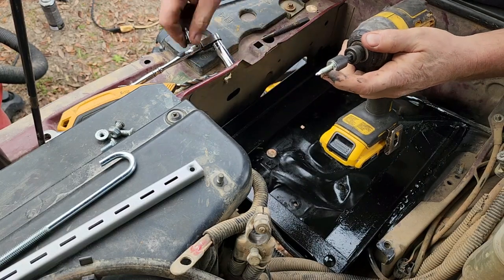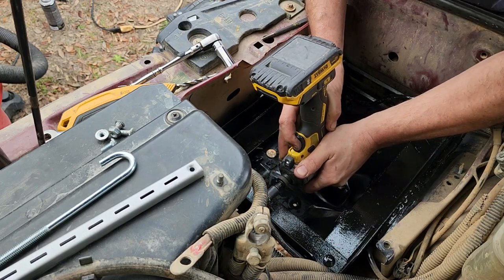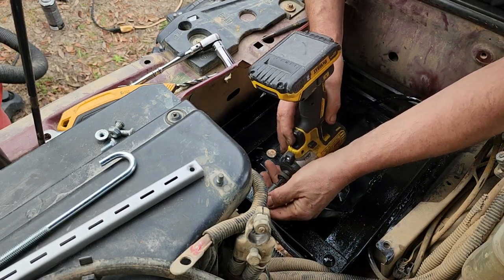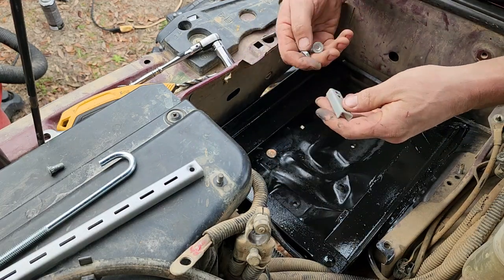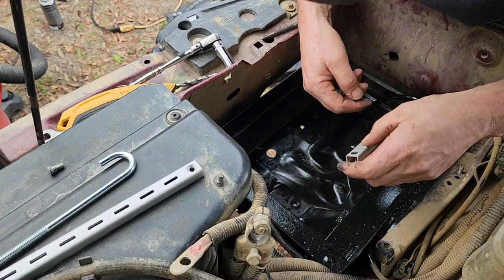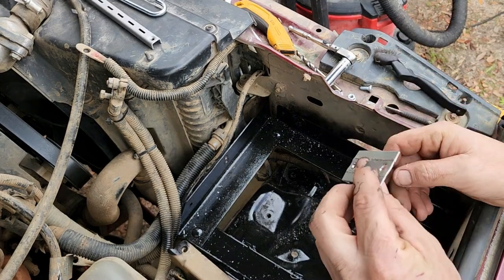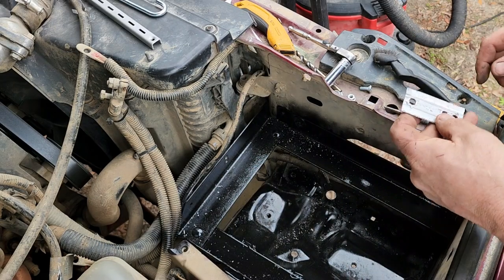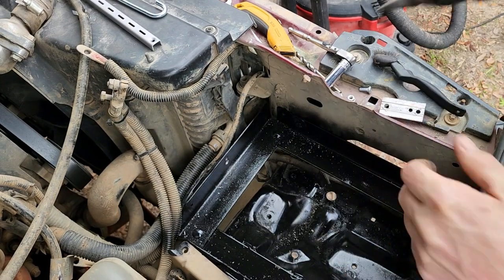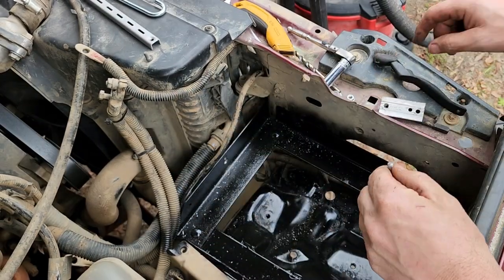I grabbed some quarter by 20 self-tapper screws and I'll use them to get the hole started, that way I won't have to fight with the half-dull quarter-inch drill bit. My first idea didn't work, so I took this little piece of channel and flattened it out - I'll be able to mount it in there like that. First thing I'm going to do is take the stepper bit and make this hole, but not all the way through - it'll give this little locking bolt something to grab into.